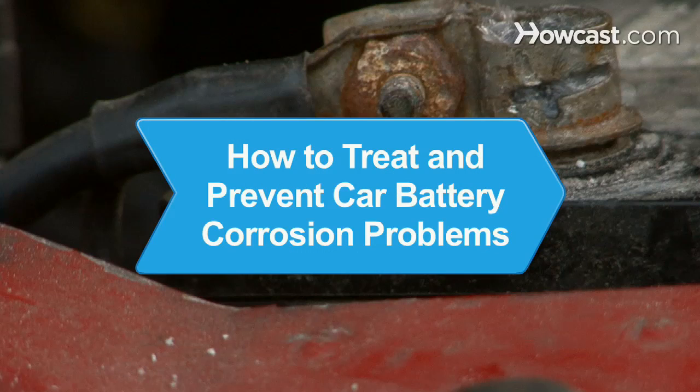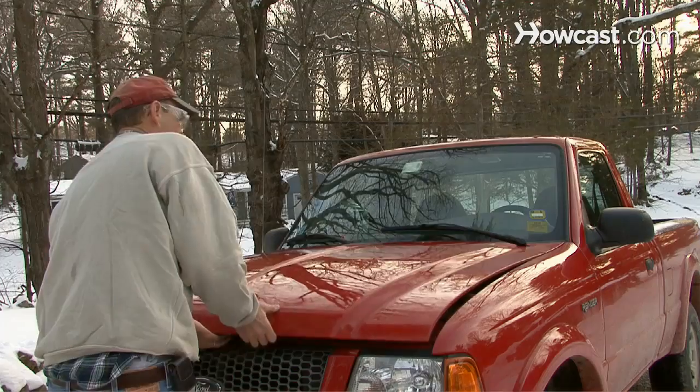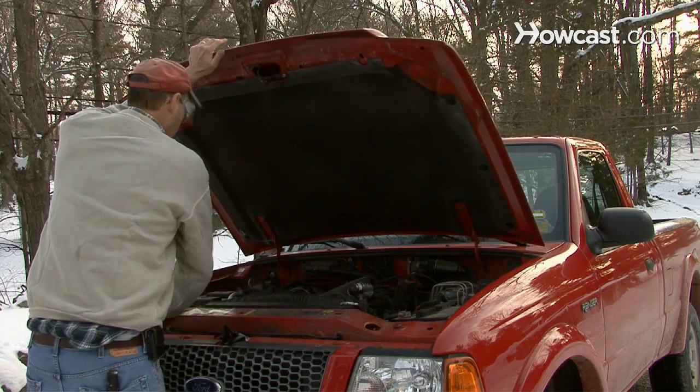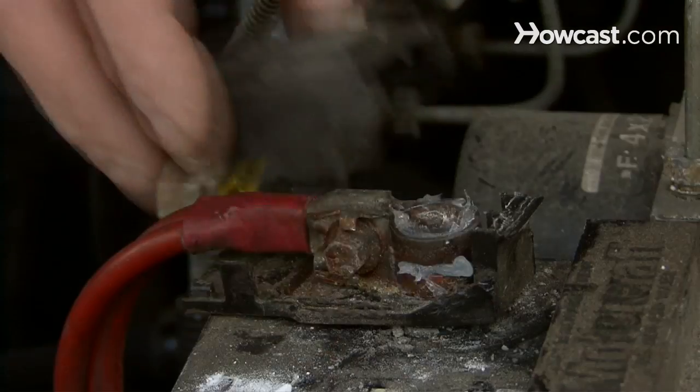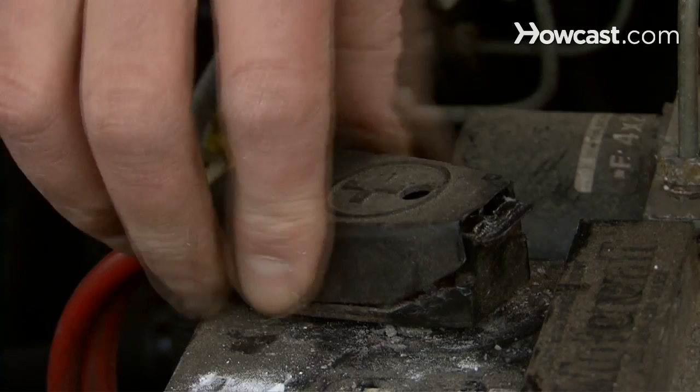How to Treat and Prevent Car Battery Corrosion Problems. Corrosion on battery terminals can reduce the effectiveness of a car battery. There are simple ways to eliminate the white or bluish corrosive fuzz and keep your electrical connections in good working order.